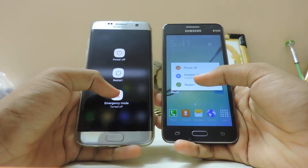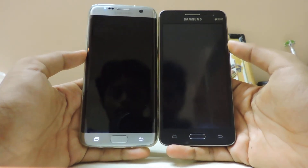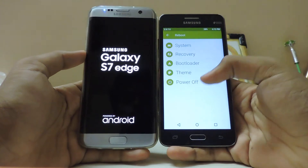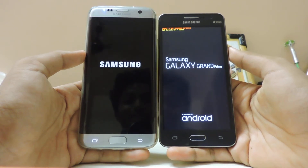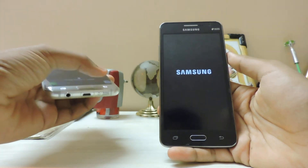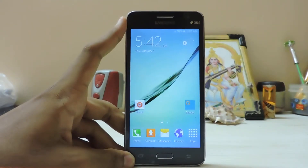Let's compare boot times — restart, three, two, one, go! I accidentally toggled emergency mode, so three, two, one again. The Grand Prime took the lead, though it went into recovery at one point — that was my mistake. Overall it was a very, very fast boot, something around four to five seconds, which is very impressive for a budget 2014 phone.